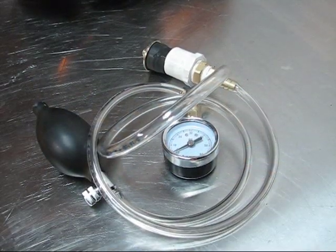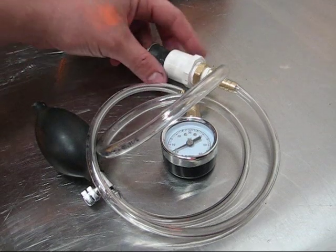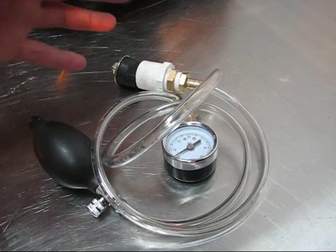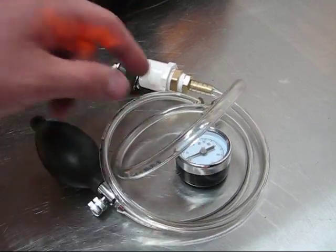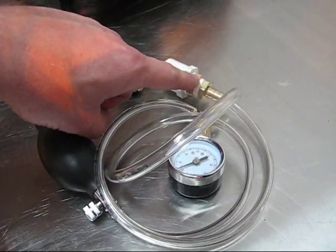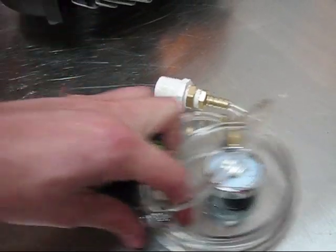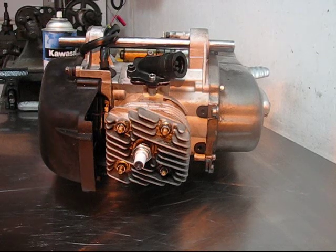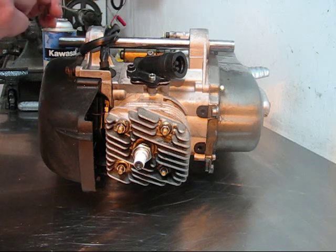One last note on pressure testing: if you do have a pressure leak, one thing you can do is test the pressure tester itself by plugging the end of your manifold adapter, pumping your tester up, and verifying that the tester is working fine and doesn't have a leak. This could be caused at any of the joints where the tubing connects to a connector or the manifold — make sure you use plenty of thread tape to seal it. If your pressure tester is confirmed working fine, use a little soapy water to pressurize the engine and you'll see bubbles coming from wherever the leak is.